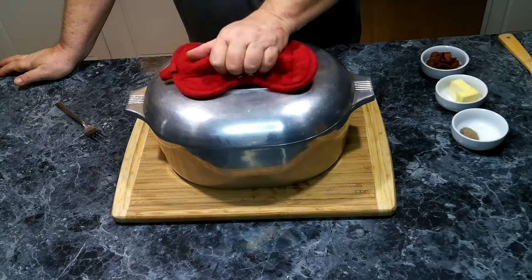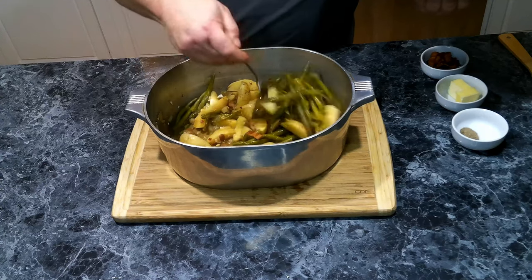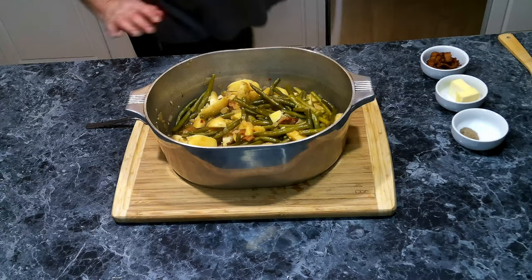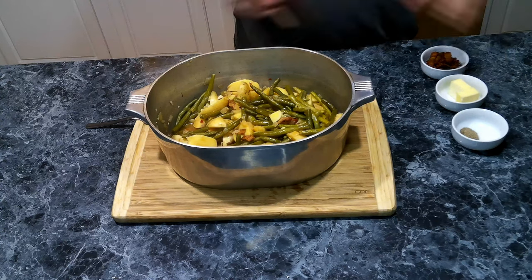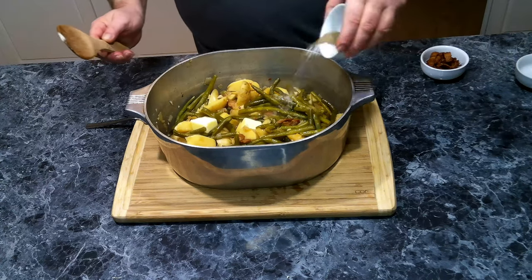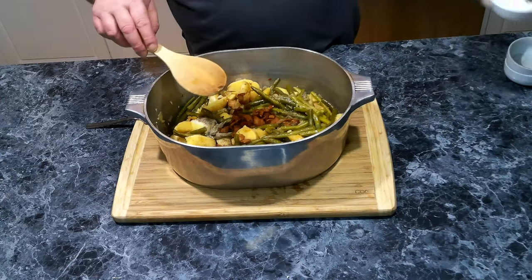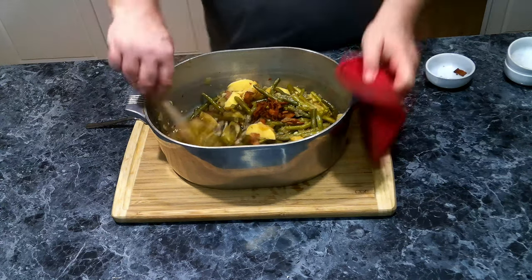This has been cooking for 30 minutes and our potatoes are fork tender. I've poured off the majority of the broth, leaving about half a cup in here. Now we're going to add in the rest of our butter, our salt and pepper, and the rest of our bacon. We're going to give this a little toss.